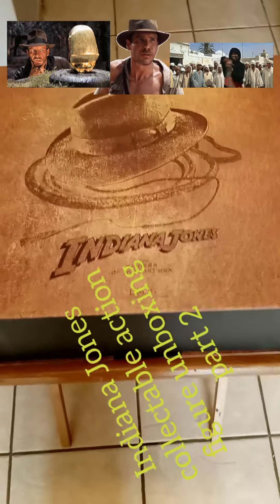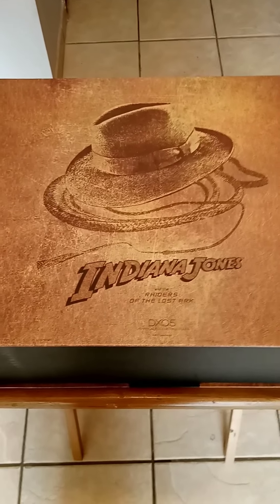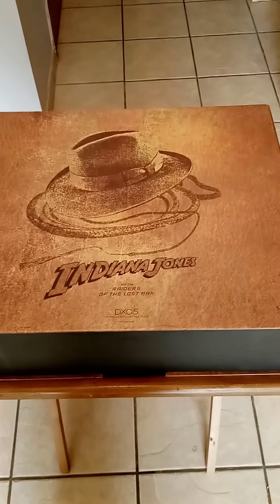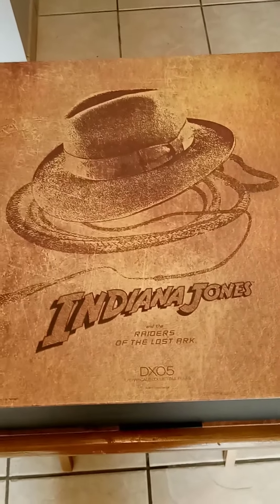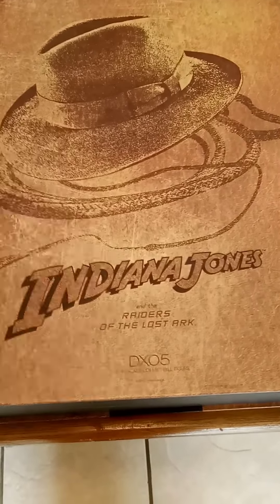Okay, here's the second try at this because I accidentally pressed the stop button instead of the pause button, so I'm starting over now. This is part two of the unboxing — take two of part two, if you will. Actually I think it's like take eight, but we'll call it take two because last night didn't count.